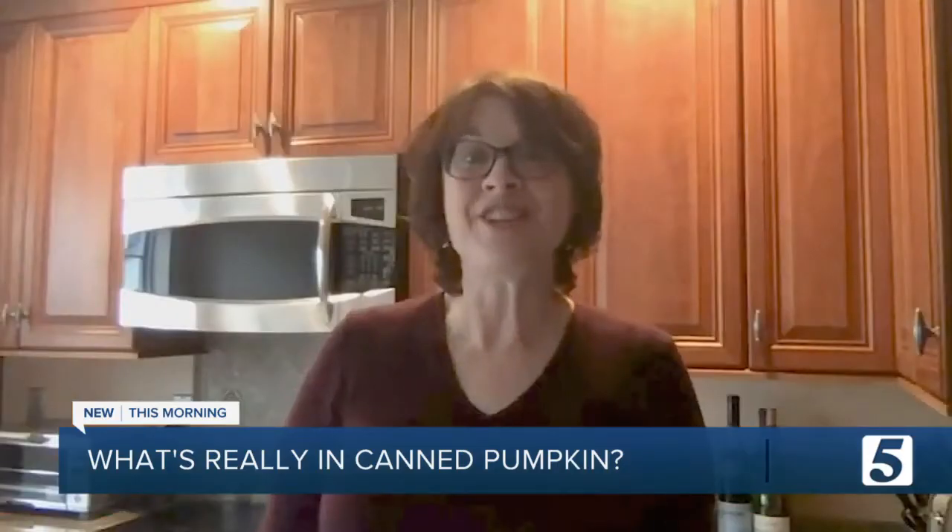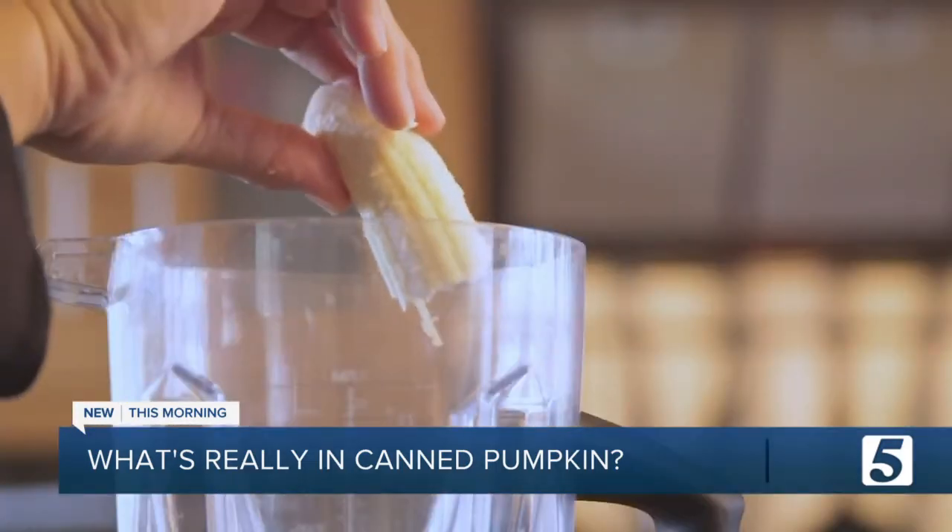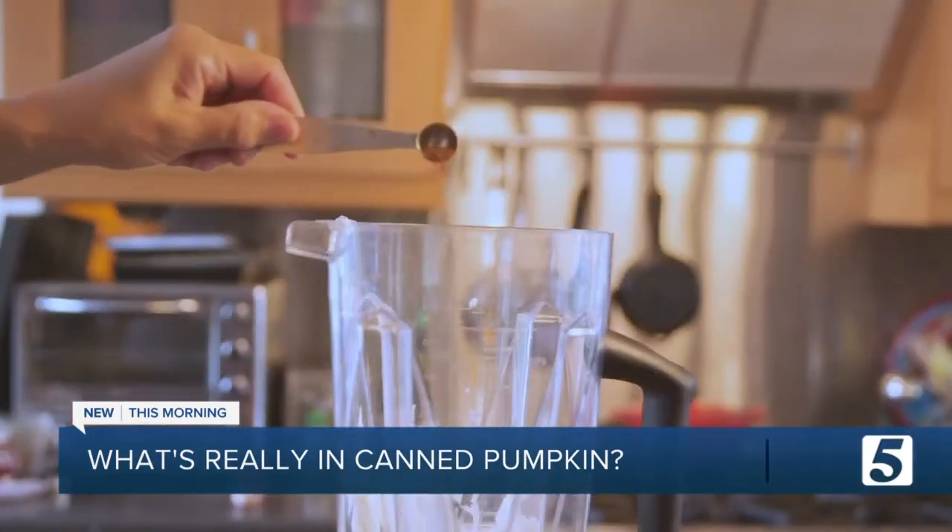Pumpkin can be a great addition to your morning smoothie. Drop in a few tablespoons with some Greek yogurt, a banana, a little milk, and some cinnamon. It's a healthy and delicious start to your day.